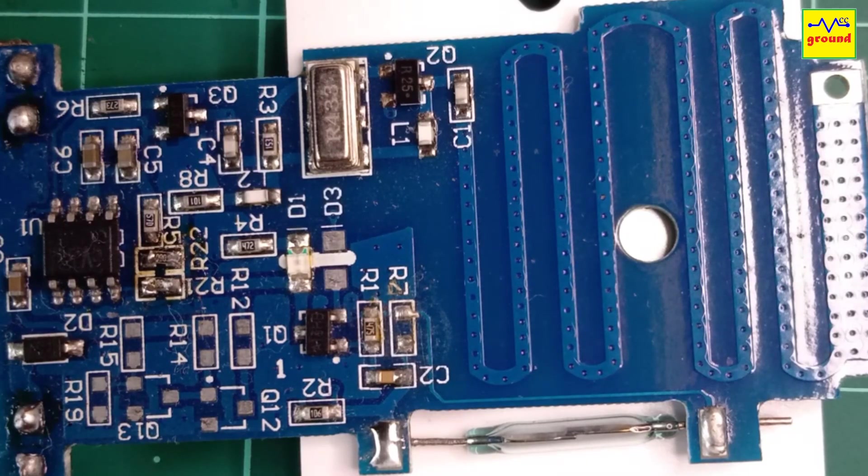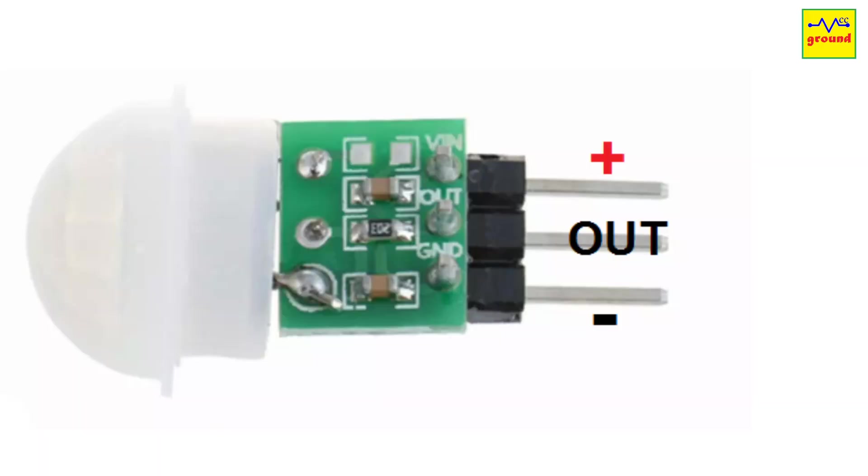So logically, the MOSFET triggers once only when its gate voltage drops from high to low. So now, as we know the working concept, whatever modification we do, we just need to provide a high-to-low pulse at the gate of the MOSFET to trigger this sensor. And that is exactly what this PIR sensor does. Whenever it detects motion, it provides a high voltage on its output pin for 2 seconds, which is enough to trigger the MOSFET and get an RF code.